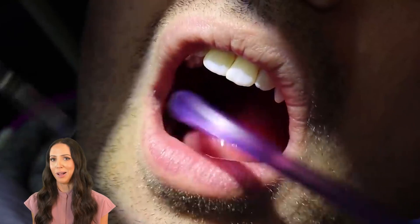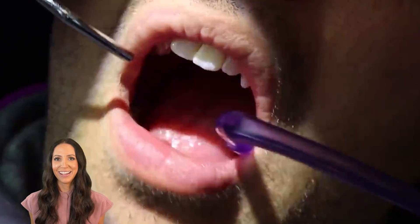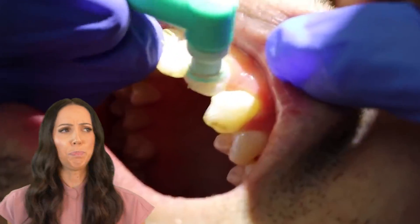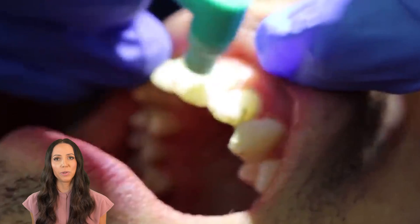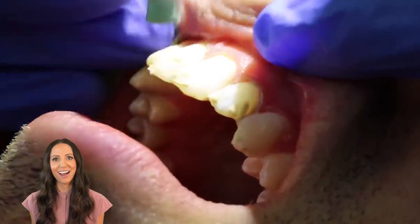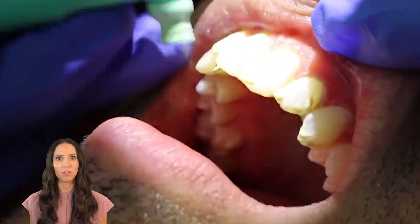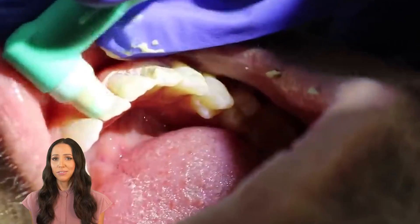We rinse throughout the appointment and suction. At the end, we usually polish. I'm showing a cup and paste polish here. There's also the air polisher — another option — where they spray a baking soda air polish. With the cup and paste, you pick a flavor and they polish all of your teeth. It's gritty and crunchy until they rinse it off, and then it's smooth. Sometimes hygienists will polish first — before the scaling, before the ultrasonic and hand instruments — depending on the plaque buildup levels.